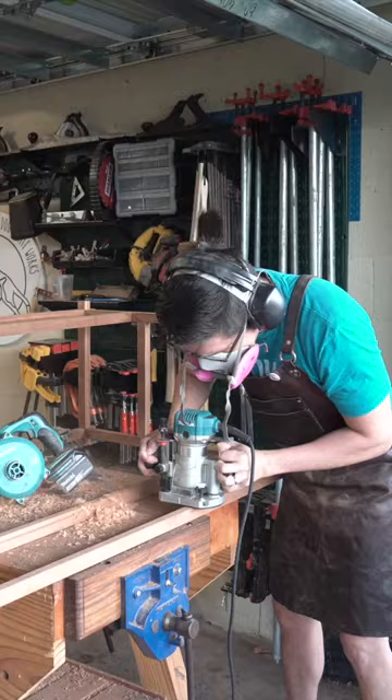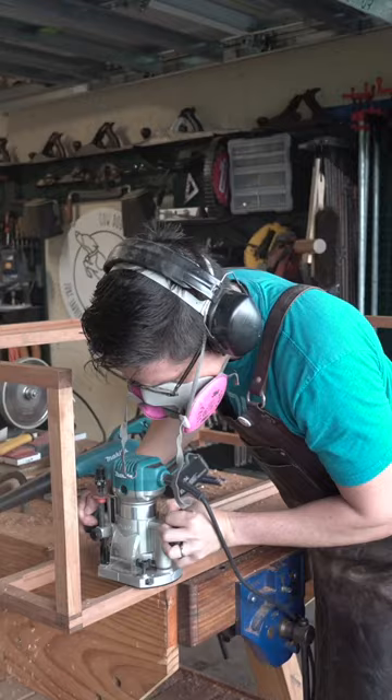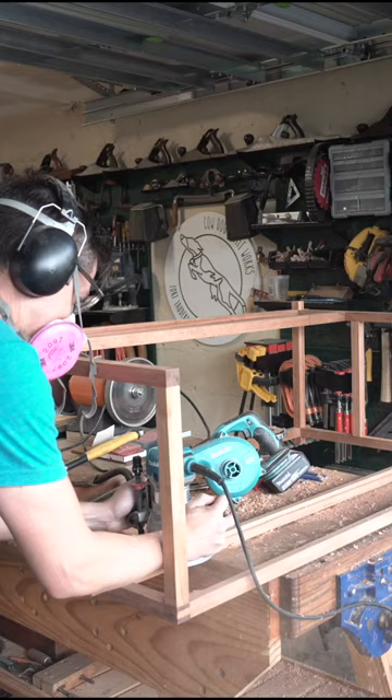It was pretty clean straight off the carbide bit, but because the rabbeting bit leaves a rounded corner, I had to go in with a chisel after the fact to square it off.